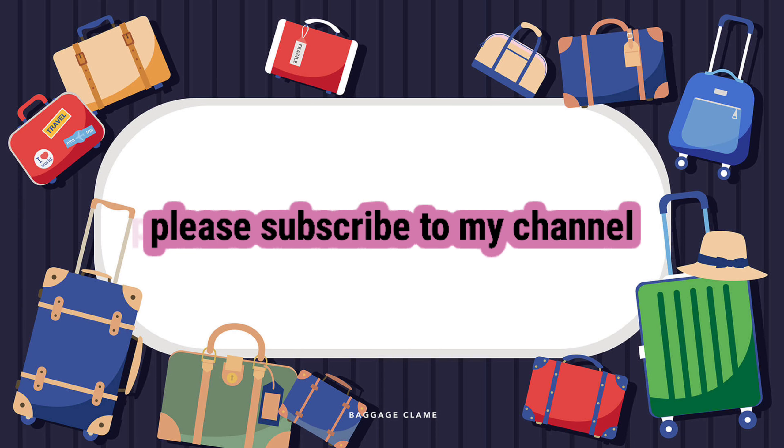Please subscribe to my channel. Thank you very much for watching this video!